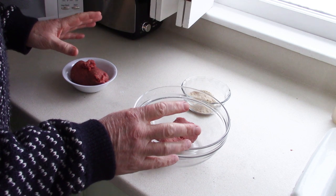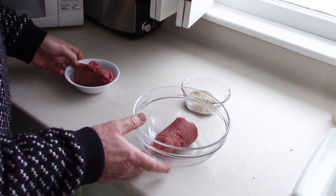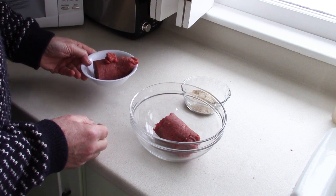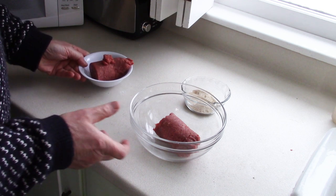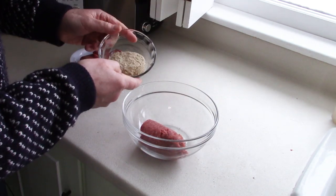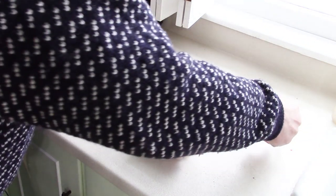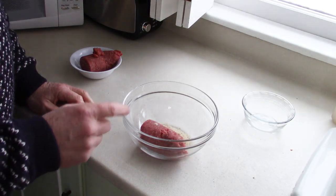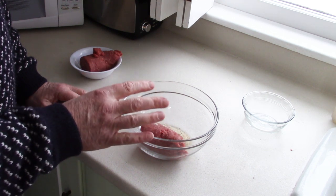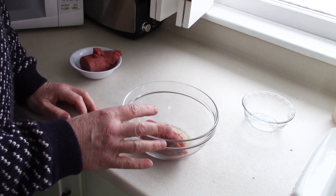For this video I've decided to do two things. I'm going to take half my pound of meat and prepare it the way I normally would, and for the other half I'm going to try something I have not tried before — adding breadcrumbs. I have some breadcrumbs here that I'm just going to mix in by hand. The purpose of adding breadcrumbs is that it will help the meat rehydrate much better when you go to cook it, so it should be much more palatable and not so gravelly.